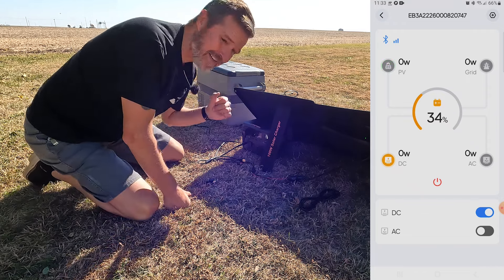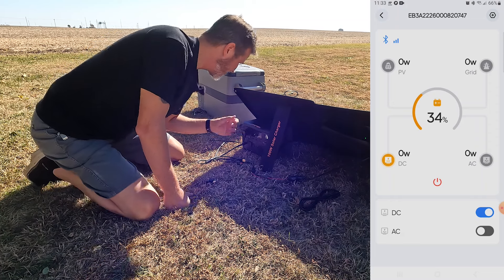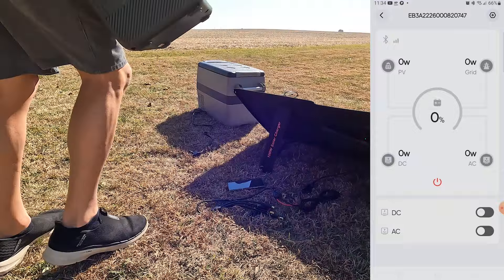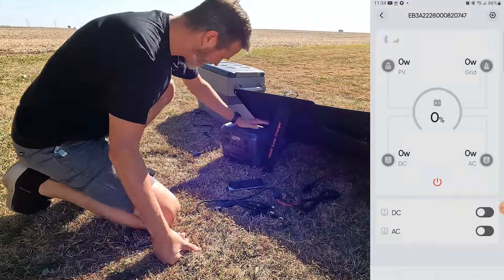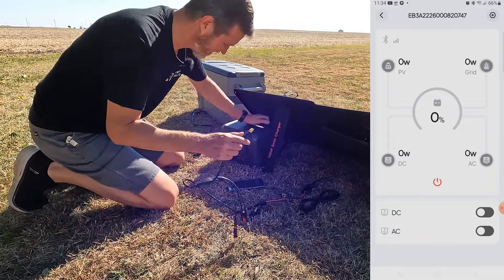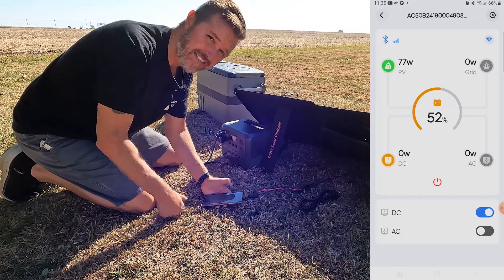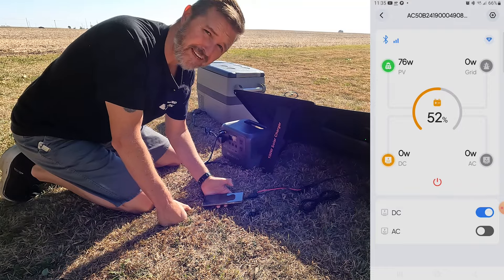The unit is down to 37 degrees, so that's why the DC draw on the Blue Eddy is low — but oh, the Blue Eddy has shut off again. I'm going to go get a different power station. Here we go — we now have the Blue Eddy AC50B. It takes XT60 connections. We're getting 76 watts and we're at 52 percent on the AC50B. We'll see if this can stay running all day and possibly all night.